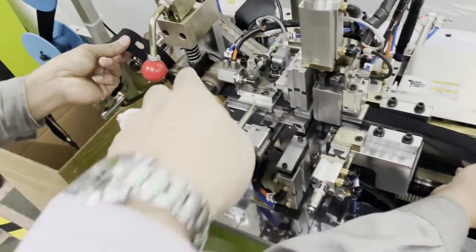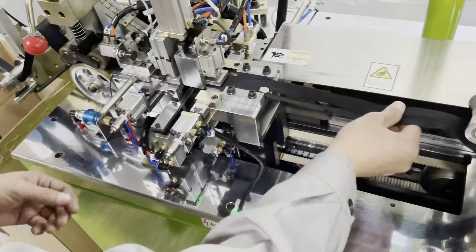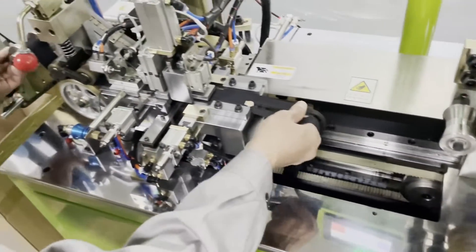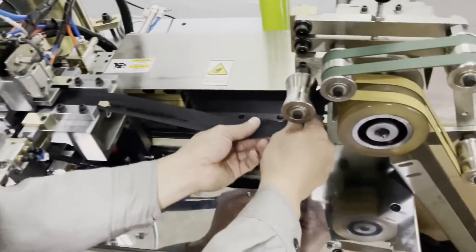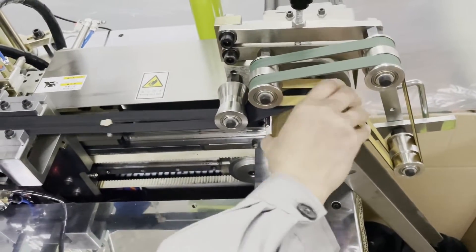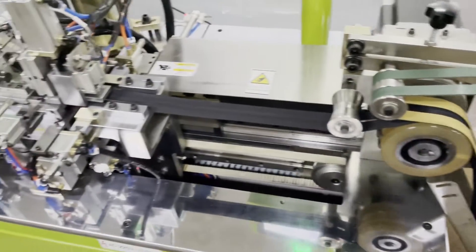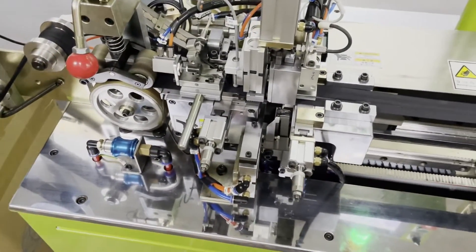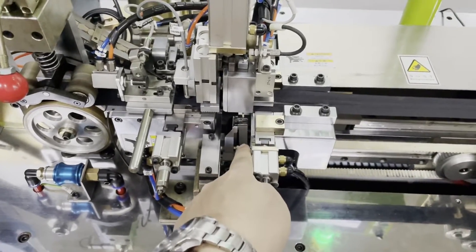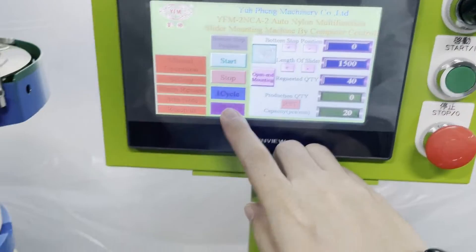Please put the zipper above the wheel and make sure the zipper can go through smoothly. Like this — put the zipper into the transmission wheel. Before you start the machine, please make sure the slider mounting mode has a slider. If there is no slider, you need to press the slider fitting.